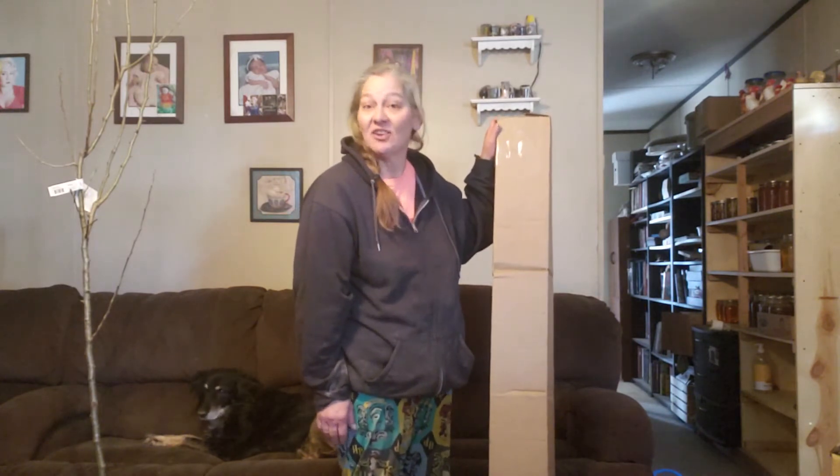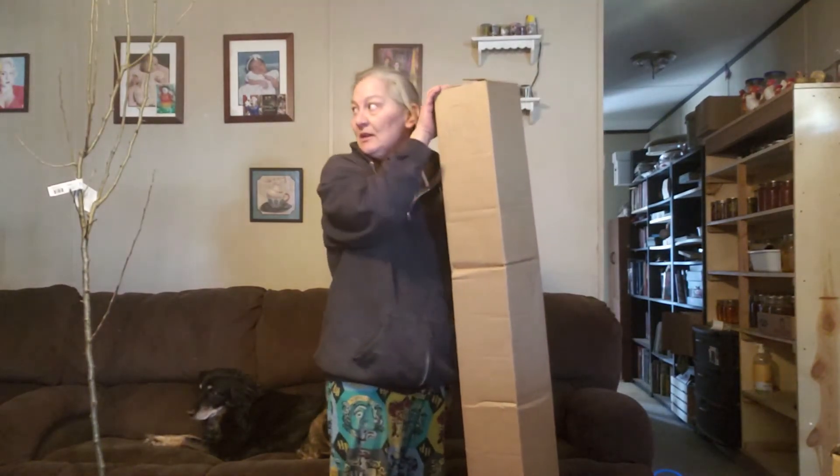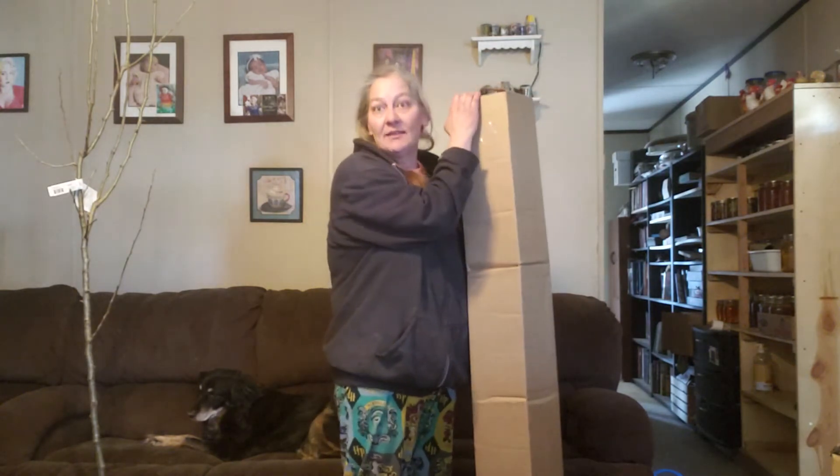Hey y'all, I know it's been a while — sorry about that. Had a little arm issue. I'm going to talk to y'all about my newest thing I'm doing; it's called a food forest. I just got this in and I was going to open it with you guys.